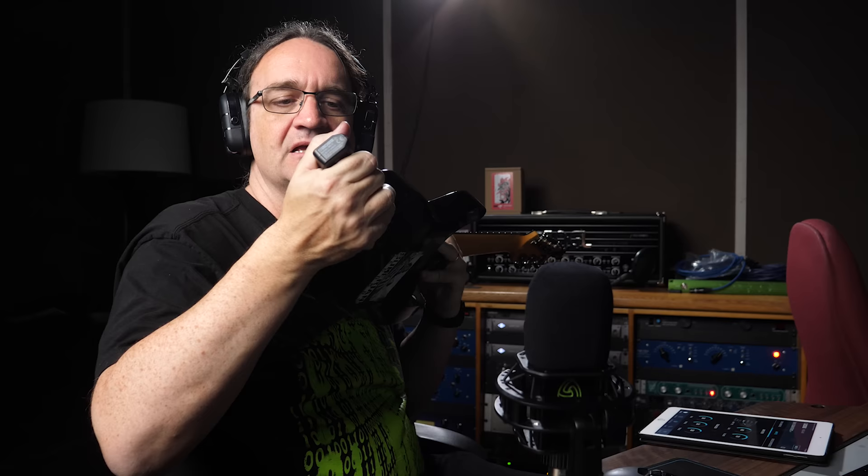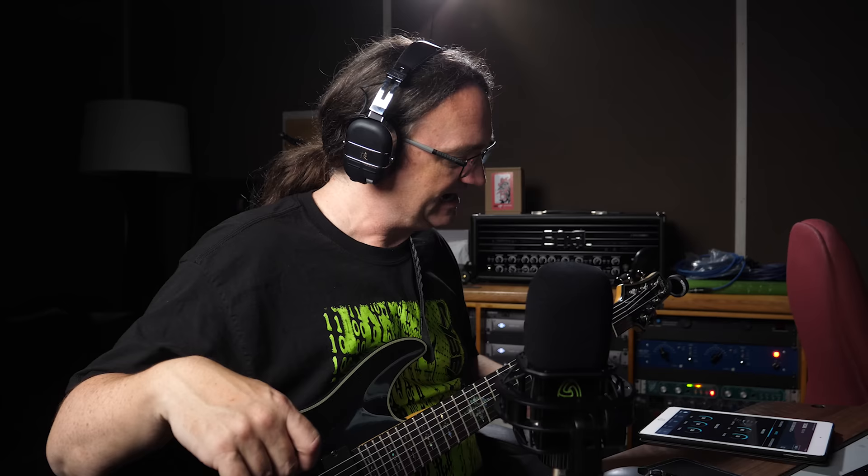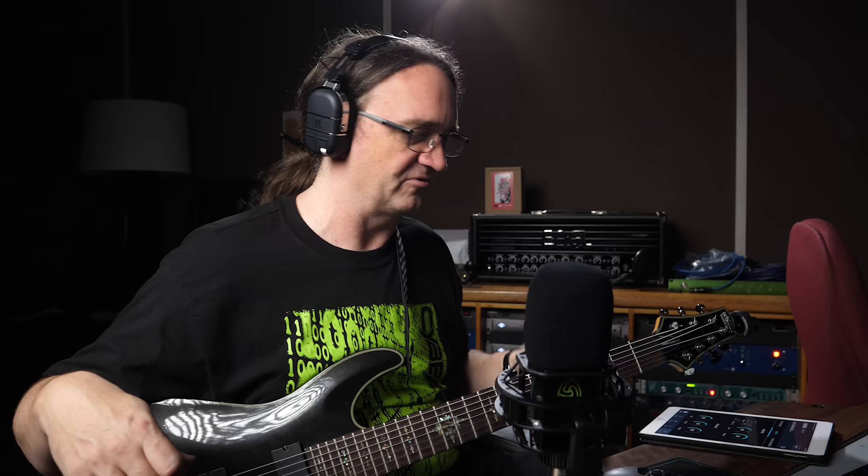So I've got my Schecter 7-string, got my wireless — let's hook this up and see what we get. We're set for clean. You guys probably can't hear this at all, but I can definitely hear it. Wow, that's cool. You guys probably can't hear a damn thing I'm doing, so I'm going to see if there's an output somewhere I can record it. But so far so good — there seems to be no latency at all, at least nothing that I can tell.